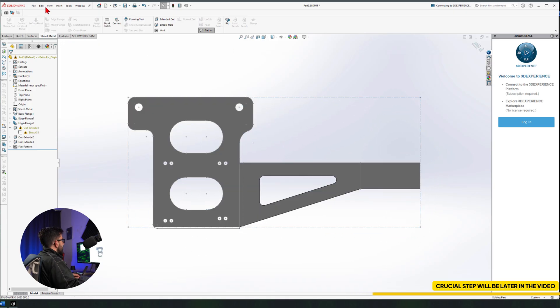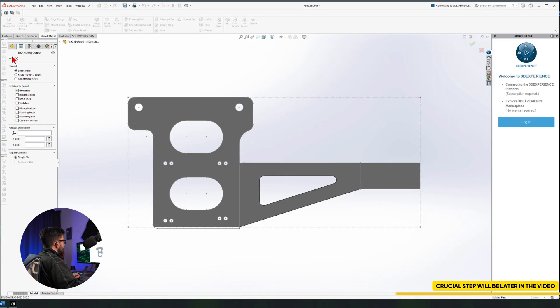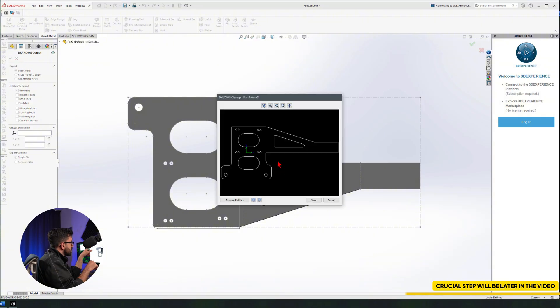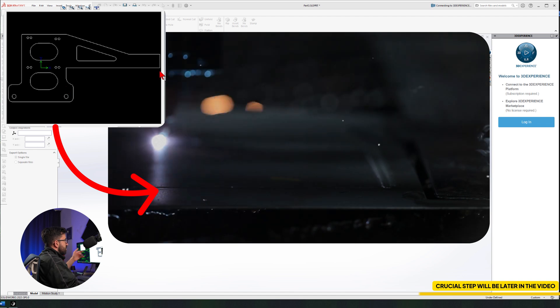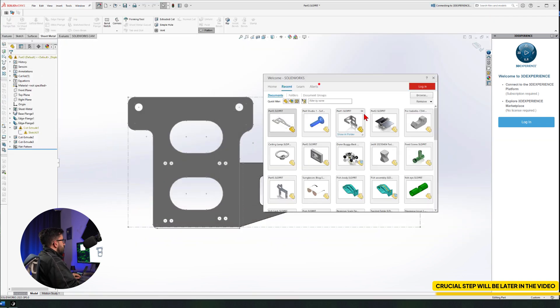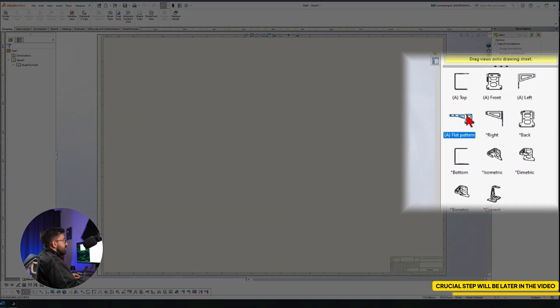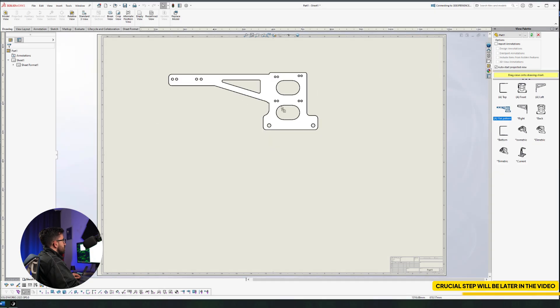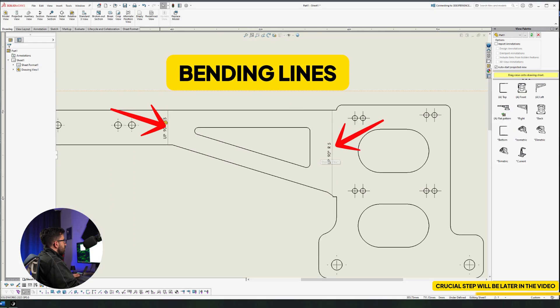So this is what we have. Going to the Sheet Metal tab and clicking on Flatten, we get the flat pattern. Over here I can save this component as DWG or DXF — doesn't matter. This is the cutting path for the laser or water jet, whatever they use to cut this base. Then they use different sets of machines to bend it. To know where to bend it, we have to create a 2D drawing, bring in the flat pattern — just the flat pattern — and you can see we have two lines here. These are called our bending lines: upward 90 degrees, radius 5.